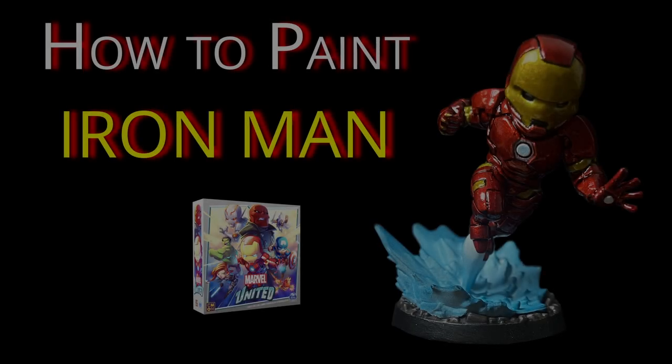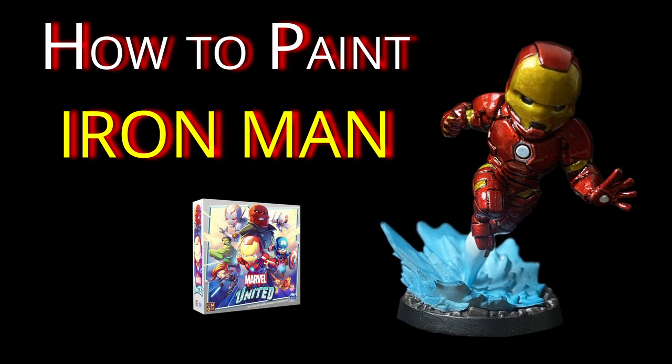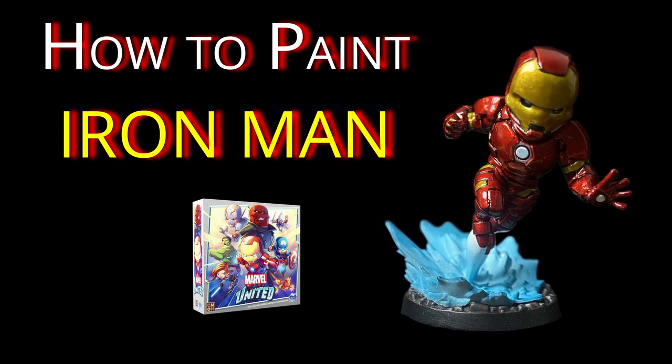Hello everyone, I'm your host Dave, aka BristerDave on the socials. Today we're painting Iron Man from Simon's Marvel United.